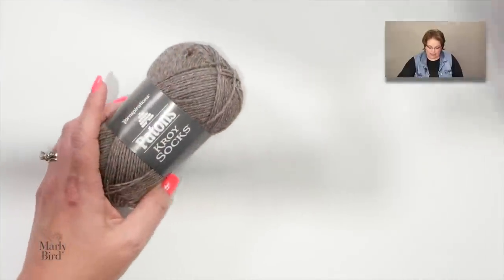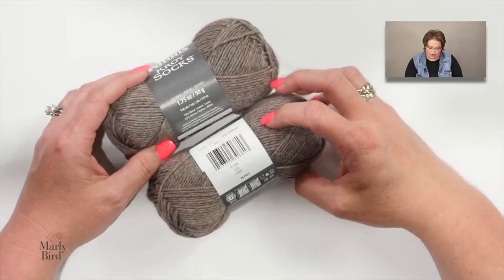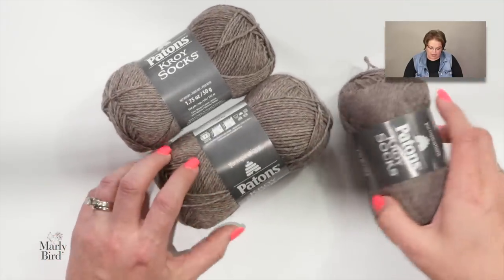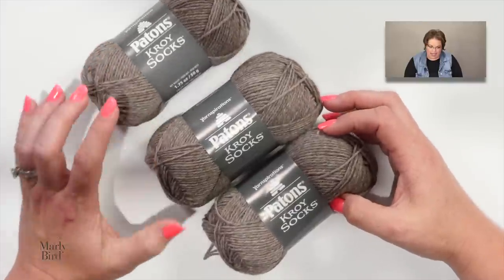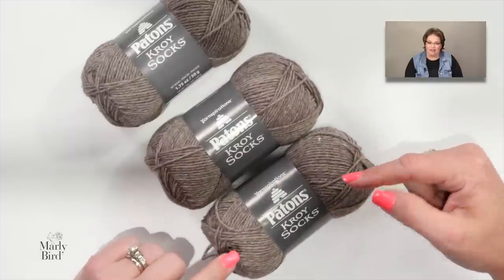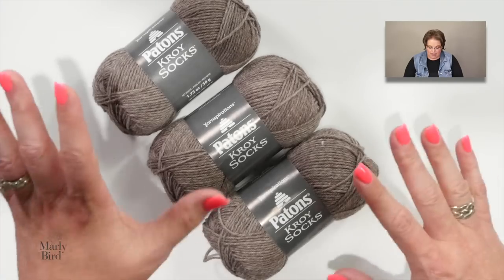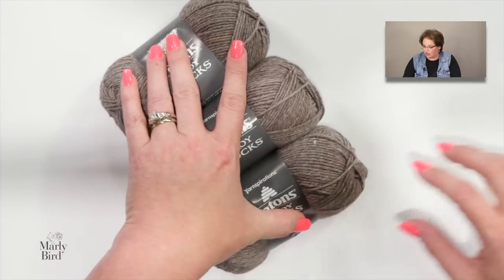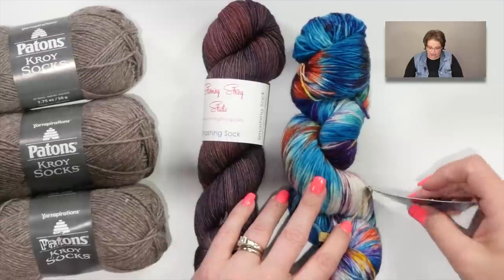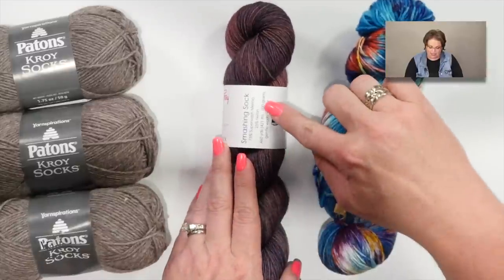When making socks, a good rule of thumb is that you need about 100 grams of sock yarn — anywhere from 400 to almost 500 yards. In my sock pattern, I wrote it up using Patons Kroy sock yarn, and I listed three balls for the larger sizes just in case people wanted to make a longer leg without running out of yarn.